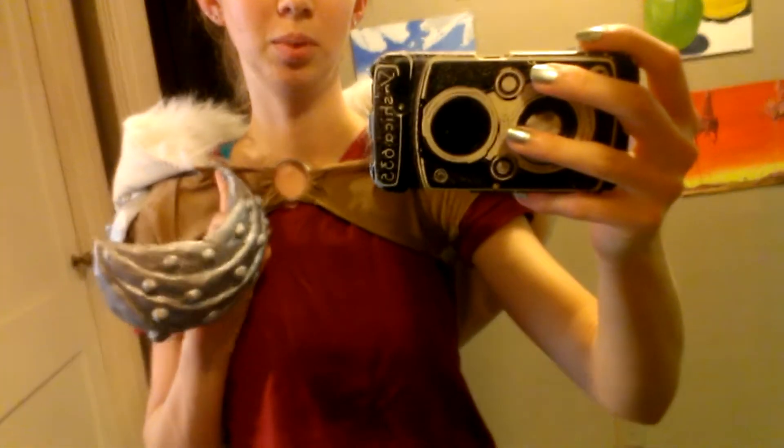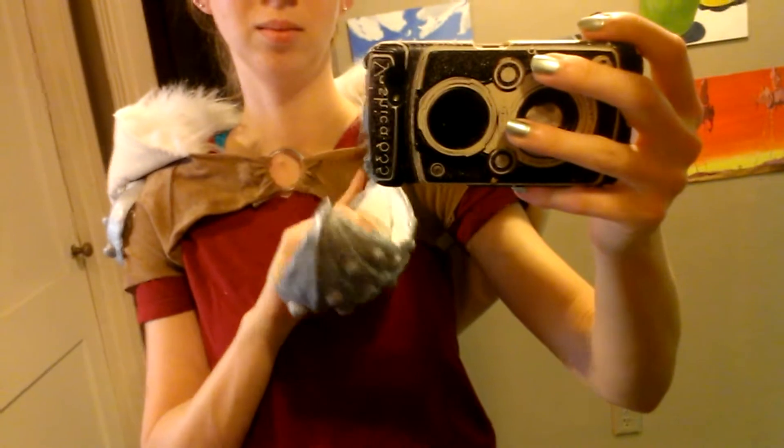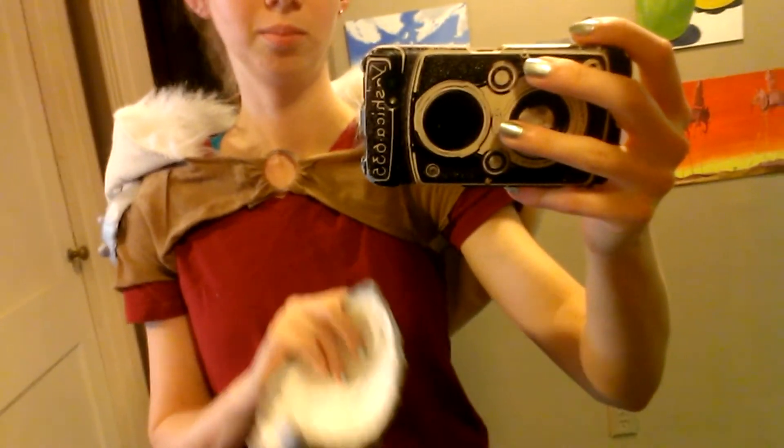Almost done, really close. I got to make the little bird skeleton skulls up here, and then pretty much the boot fur and the armbands and finishing up little touches on the skirt. That's about it.